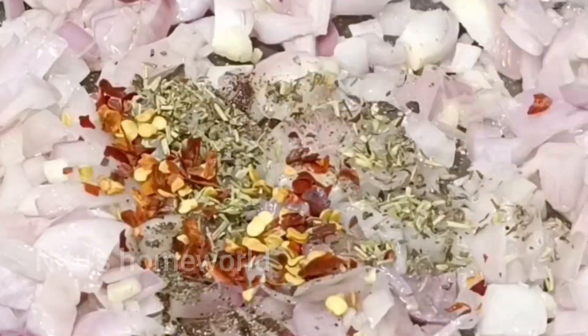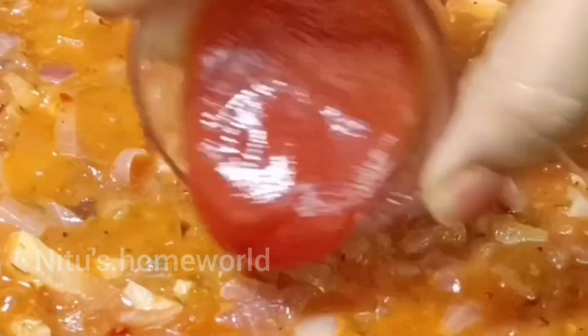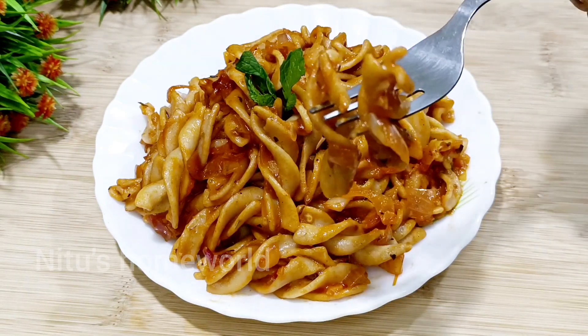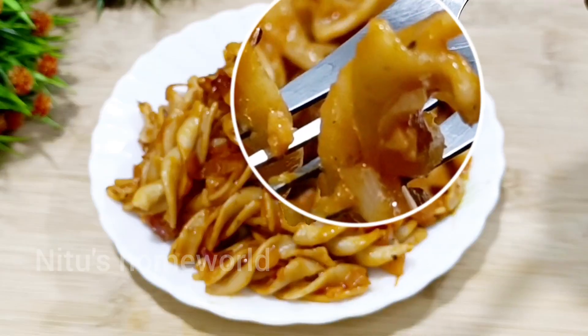Today I have made an Italian dish for evening snacks. It is a fusilli pasta recipe. This recipe will be made with red sauce. Let's look at this recipe.